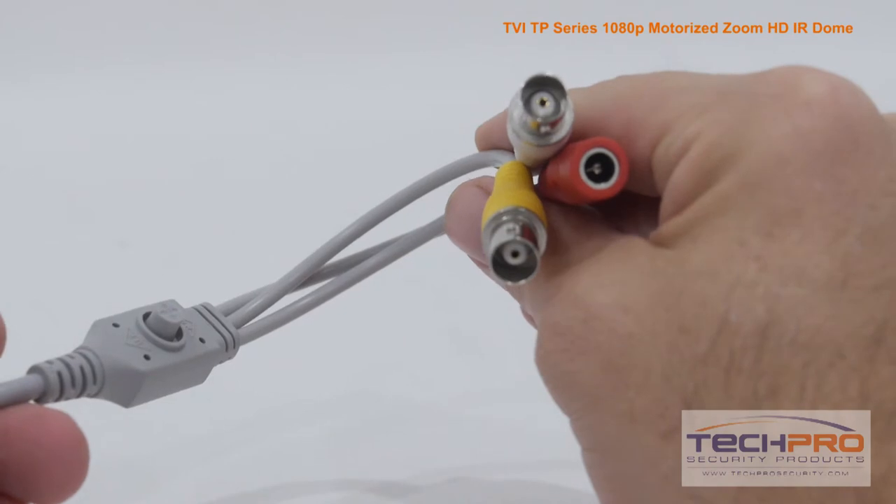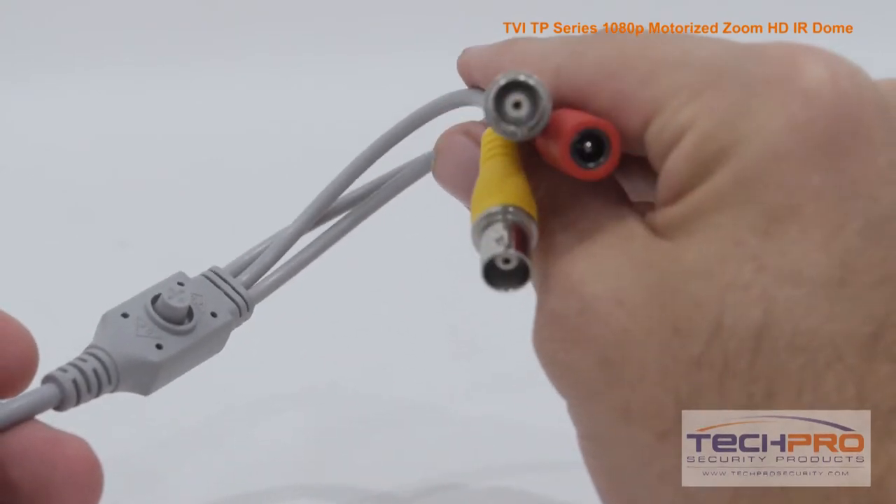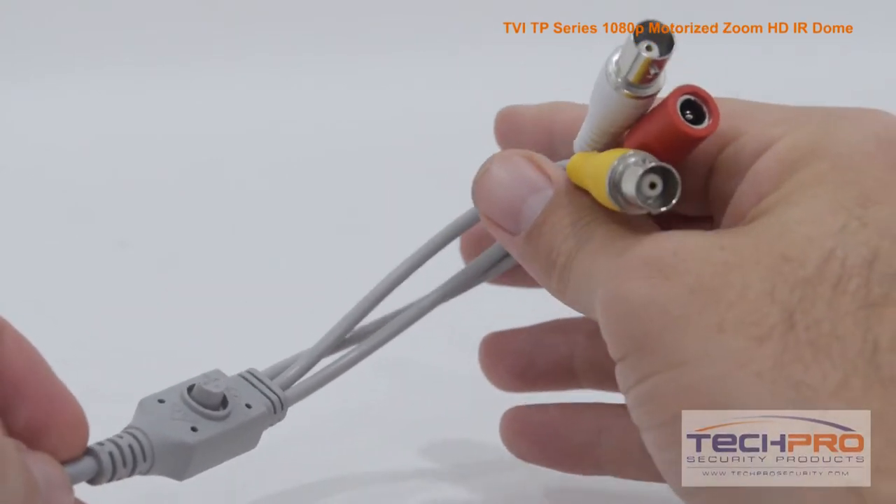Attached to the camera you'll find the HDTVI video connector, a 12V DC power connector, and the analog video connector.